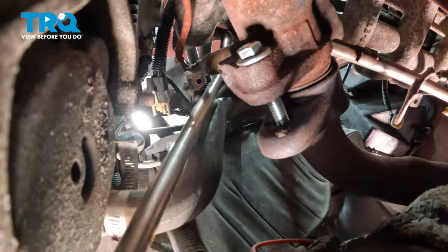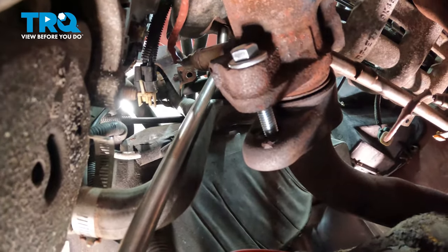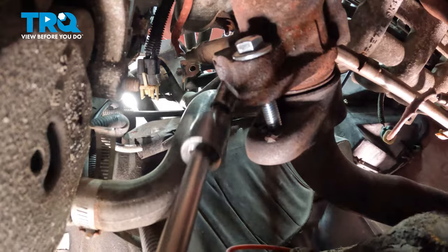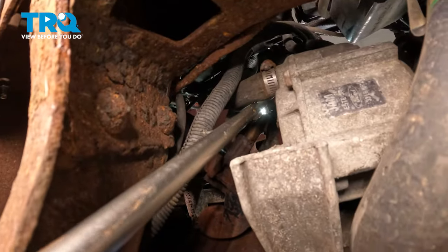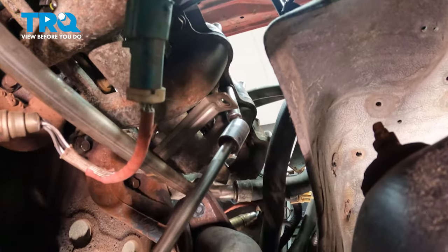Move to the front and do one more in the front, then the last one is right in the center.